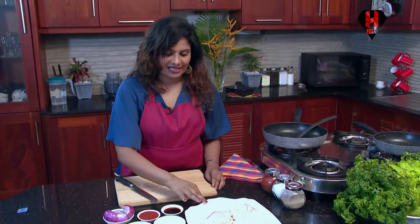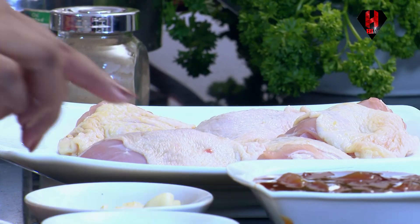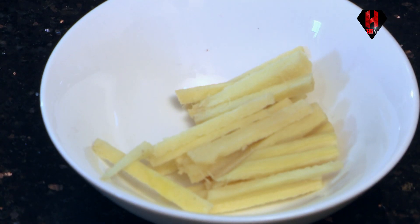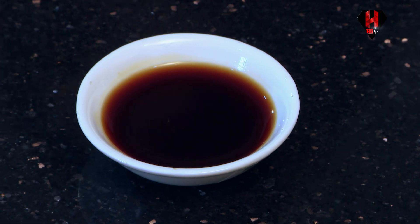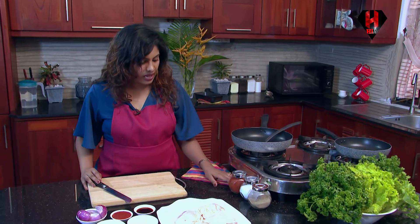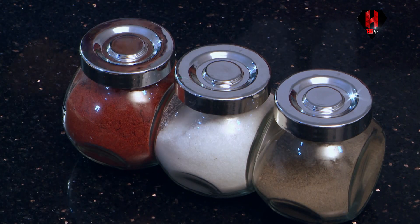So let's start. Here I have 6 chicken thighs, mango chutney to your taste, ginger, garlic, soya sauce, tomato sauce and onions. Apart from that you could add chilli, salt to your taste and pepper to your taste. So first we need to make the sauce for this.